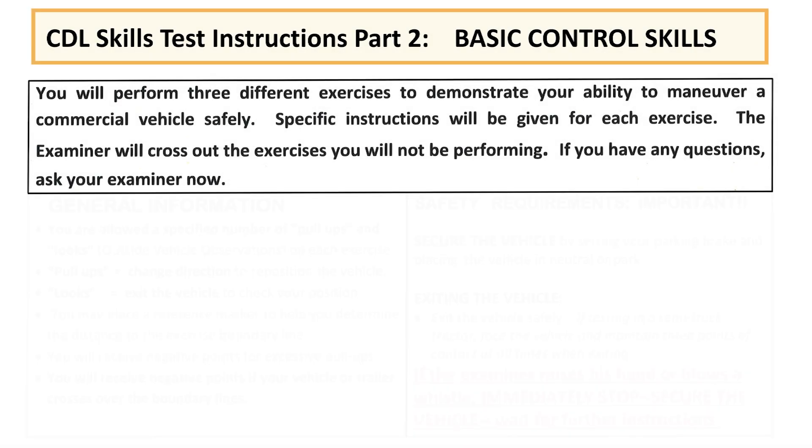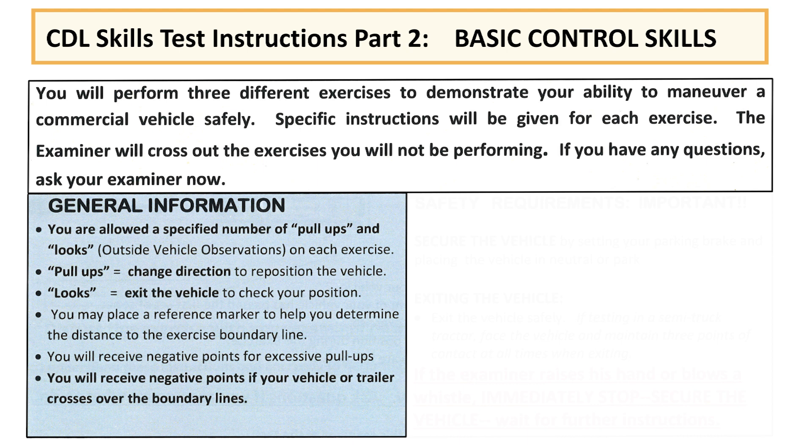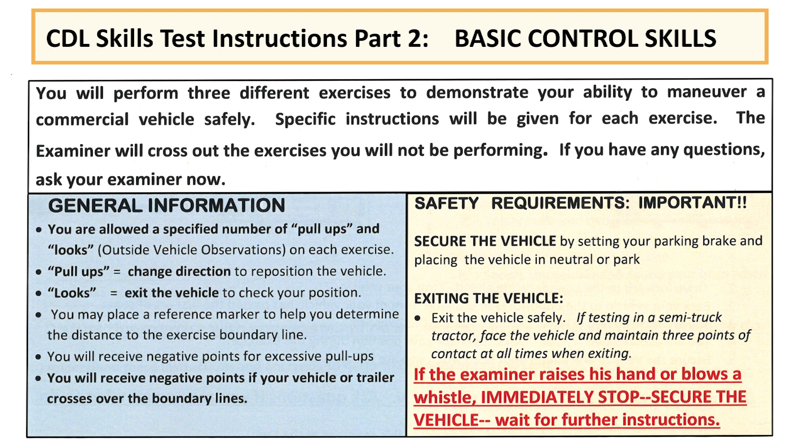Now we'll move into the skills test and see how it goes. You will perform three different exercises to demonstrate your ability to maneuver a commercial vehicle safely. You are allowed a specific number of pull-ups and looks on each exercise. Pull-ups are a change of direction to reposition your vehicle. Looks are when you exit the vehicle to check your position. You may place a reference marker to help determine the distance to the exercise boundary line. You will receive negative points for excessive pull-ups and if your vehicle or trailer crosses over the boundary lines. Secure the vehicle by setting your parking brake and placing your vehicle in neutral or park. While exiting a semi-truck tractor, face the vehicle and maintain three points of contact at all times. If the examiner raises their hand, immediately stop, secure the vehicle, and wait for further instructions.